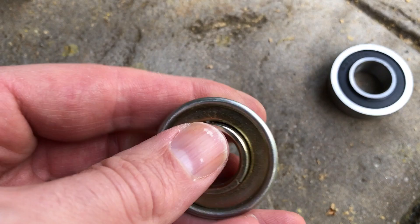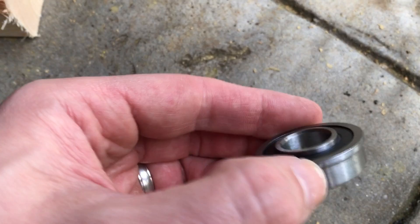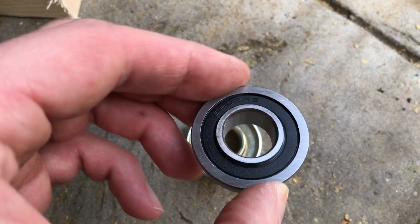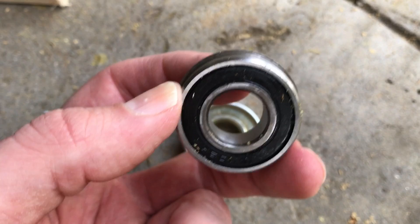This is the replacement bearing — I bought these from Amazon, about $20 for the set of eight. They're a little more precise, clearly have better seals, and they are smoother. They have the flange, and they have a little bit of a bevel to help them seat into the wheels.